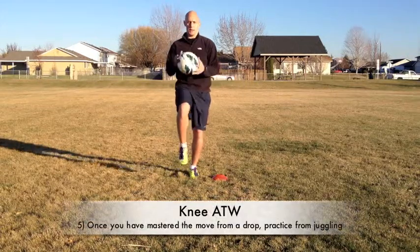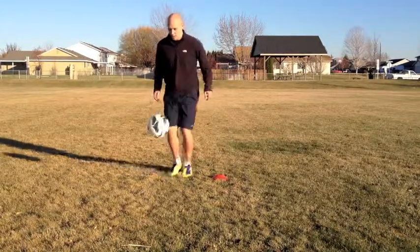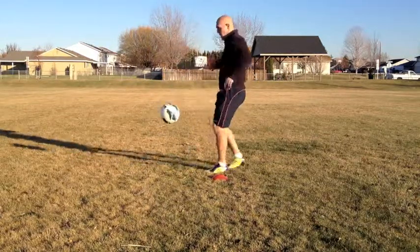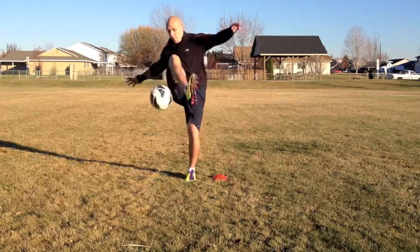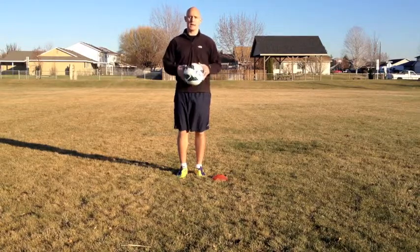Once you get good at just dropping on your knee and doing the move, then practice from juggling. Now you guys know how to do the around the world with your knee. Now get outside and start practicing.